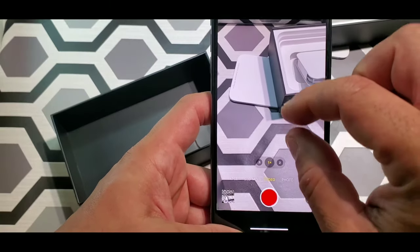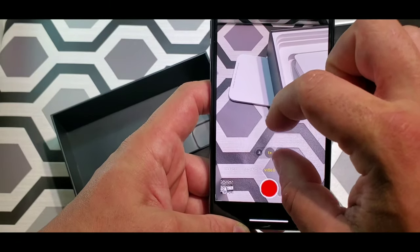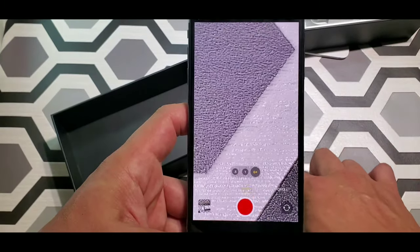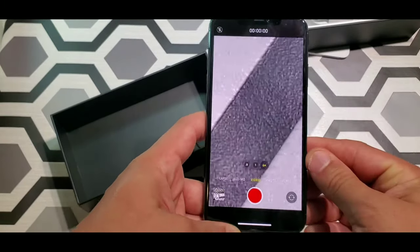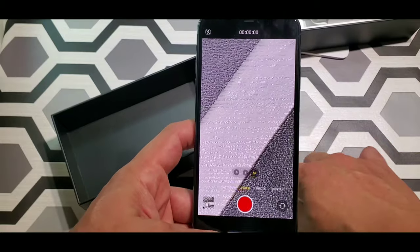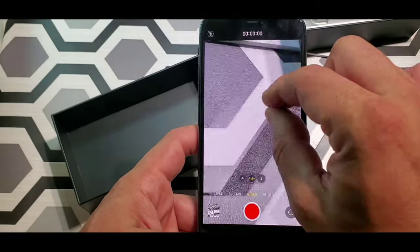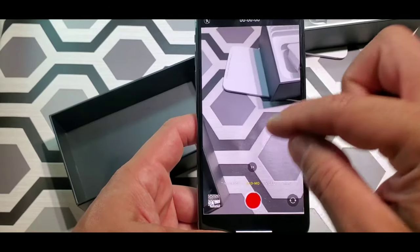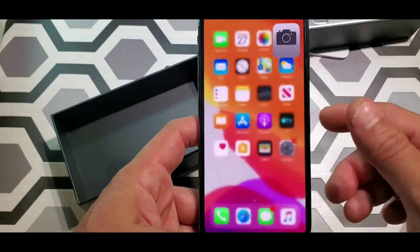Then you got your video mode — you got 5x zoom. It gets right into the groove of things — look at that, you can see inside of the groove. That's insane. Loving this phone. Then you got your slow-mo mode, time lapse, and yeah.